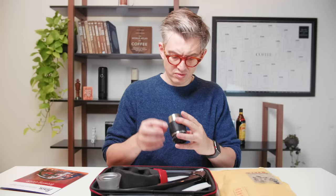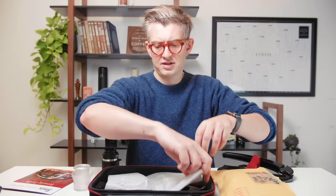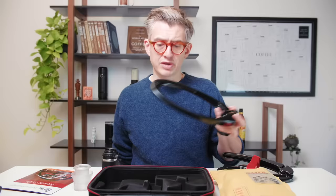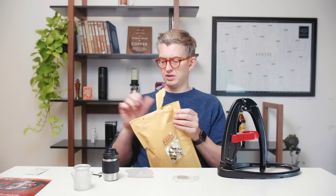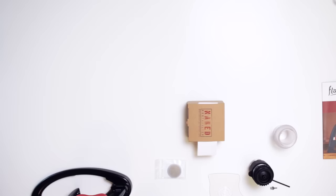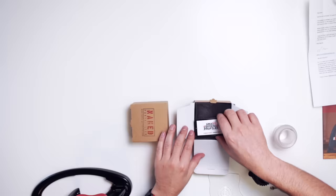All right, we've got a little shower screen. We have what I presume is the brew chamber. We have a little funnel, we have the lever itself, which is kind of interesting. And we have a base piece. Got a little plastic piece here — a little thing to put this together. There's another little package here with some extras. Nice little note from the person behind the Flair.